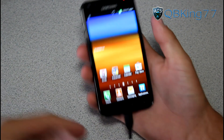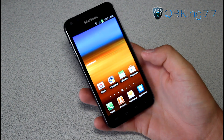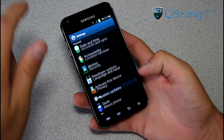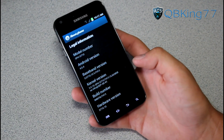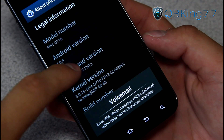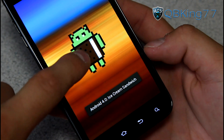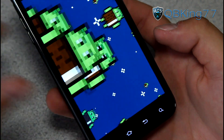So it just booted up here. You can actually unplug your device once Odin says pass — you don't need it plugged in anymore. Go into menu, go to settings, scroll down, go to about phone. And you will now see under build number it says FH13 right there. So we are now on FH13. The modem has been updated to FH13 as well, and it is still Android 4.0.4 Ice Cream Sandwich.